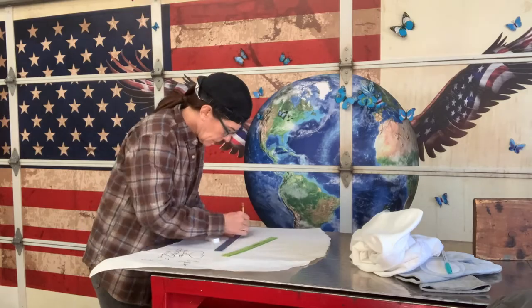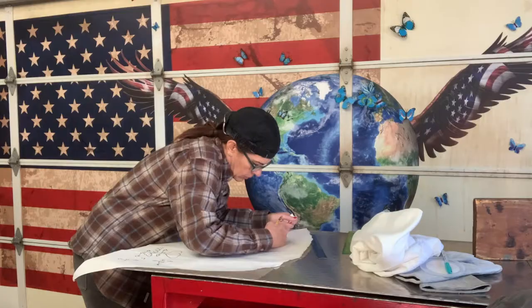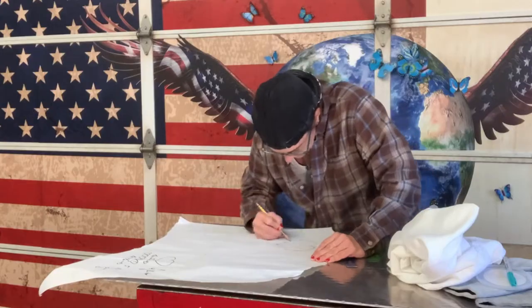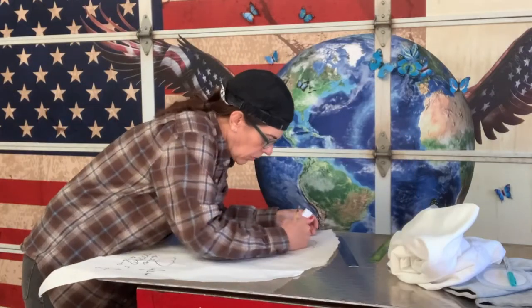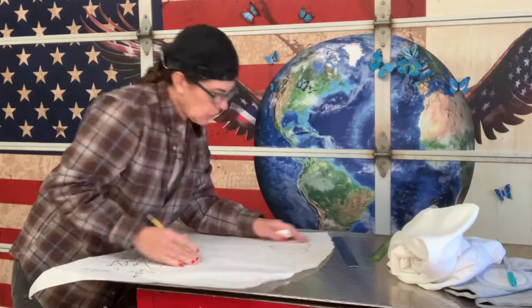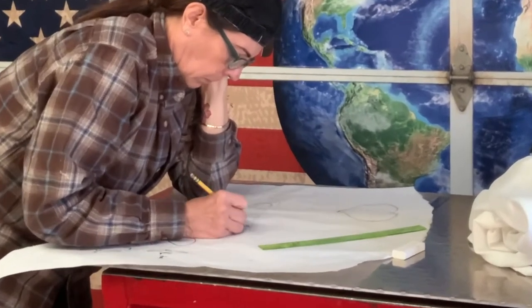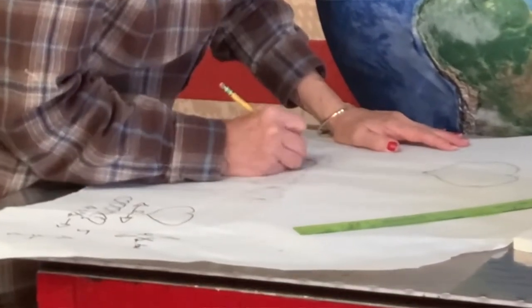I'm squeezing in, in between my other jobs, a really fun project for a friend, and I'm excited about it because it represents — and this is the essence of the feeling — love and unity and family, just really honoring and accepting family and choosing to celebrate that.